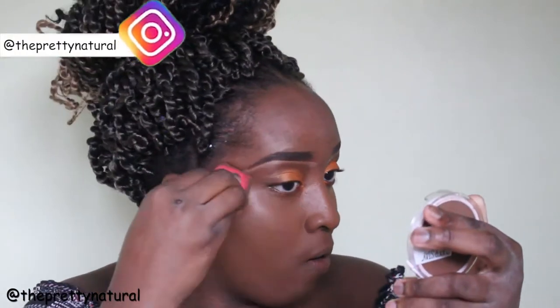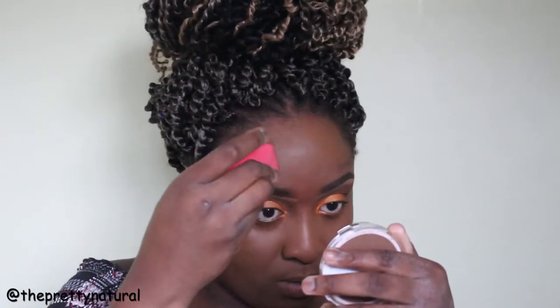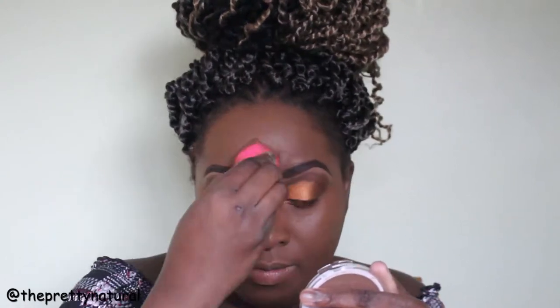The foundation I'm using is the Juvia's Place liquid foundation in Togo — that is my shade. Looking back on it now, it actually looks a little bit darker than what I'm used to, so this is actually like a summer foundation for me.